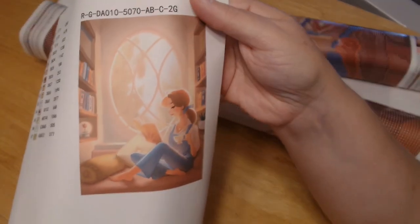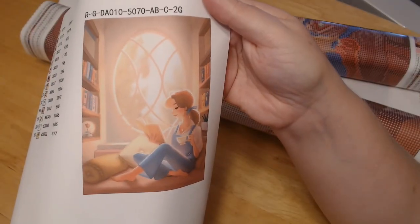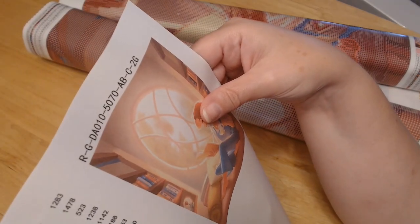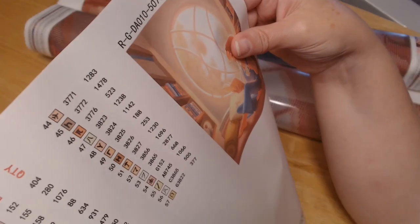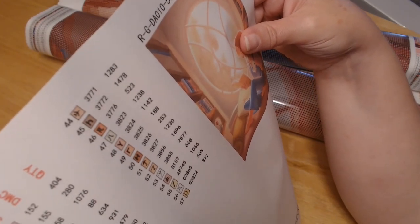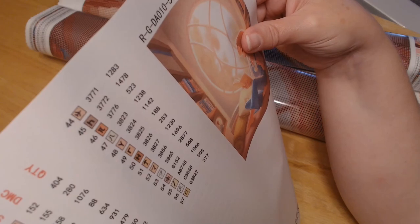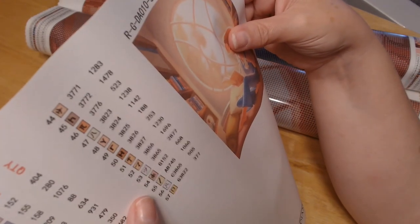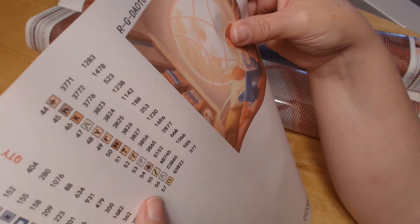Here's a better picture — isn't that gorgeous? Love it! So there are 57 colors, and it looks like maybe a couple of specialty ones — maybe four, I don't know, we'll find out. But very nice paper.